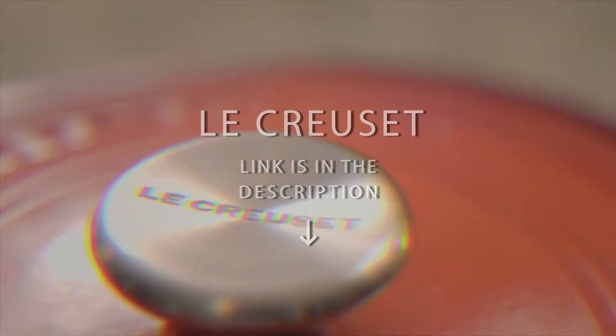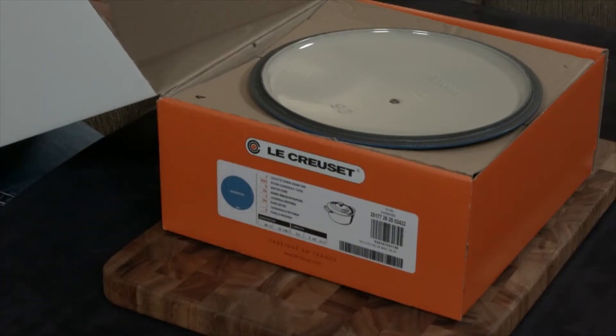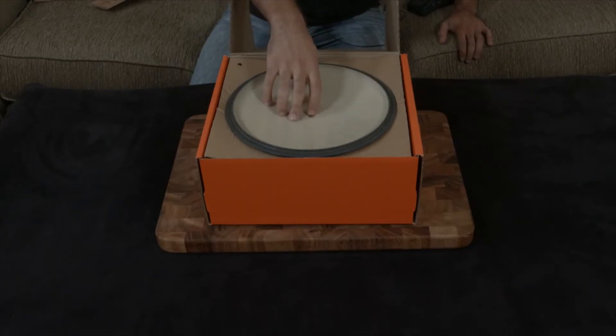Le Creuset Enamel Cast Iron 5.5-Quart Round Dutch Oven. This pot is an all-around winner, but comes with a steep price point. It's big enough to prepare most dishes, but not so large that it's difficult to move. It has an enamel coating so you can cook anything on it, and like most Dutch ovens, it can be used on the stove top or in the oven.